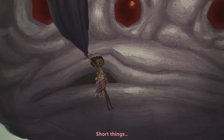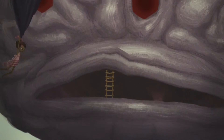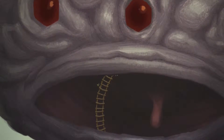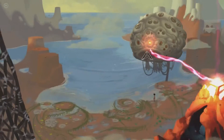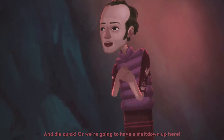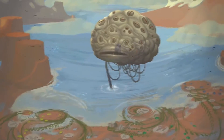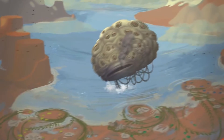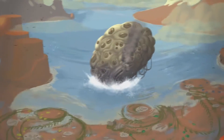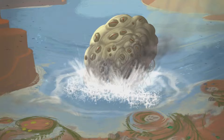Short things can surprise you! Ha! Whoa! Hit him! Die, monster! Die, you monster — die quick, or we're gonna have a meltdown up here! Die quick! We're gonna have a meltdown up here! Finally — yes — it is dead.